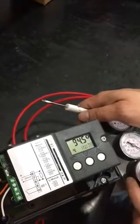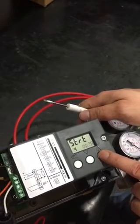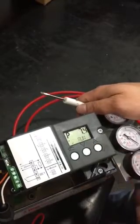And this is where you start your calibration. By pressing this button right here, you hold it down for several seconds, and it should start calibrating.